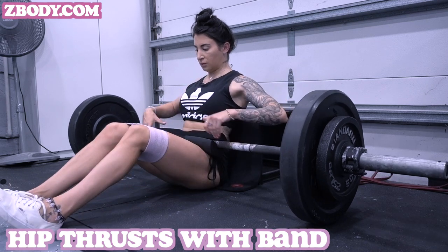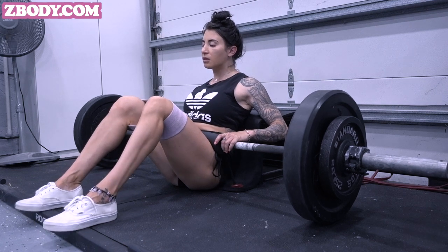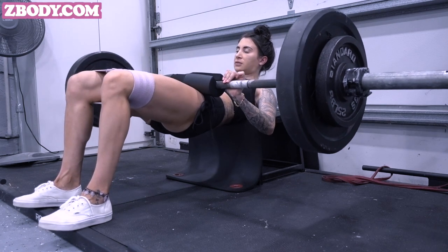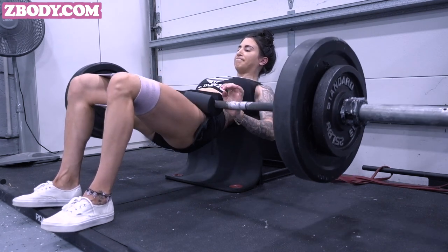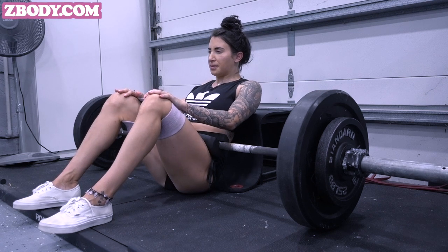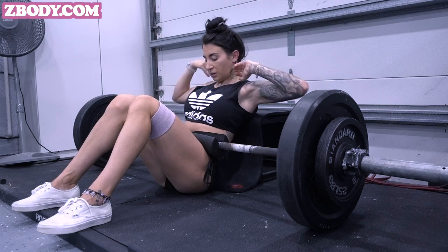Moving into the actual workout — we are starting off with hip thrusts with band. The band is going to be right above your knees, and you're going to place your feet at a good width depending on your leg length. Really focus on tucking those hips under and squeezing at the top. Right here I'm using about 185 pounds. If you are at home, you can also use dumbbells resting on your pelvis, kettlebells, or even some books — whatever you have at home. Use whatever you have available.